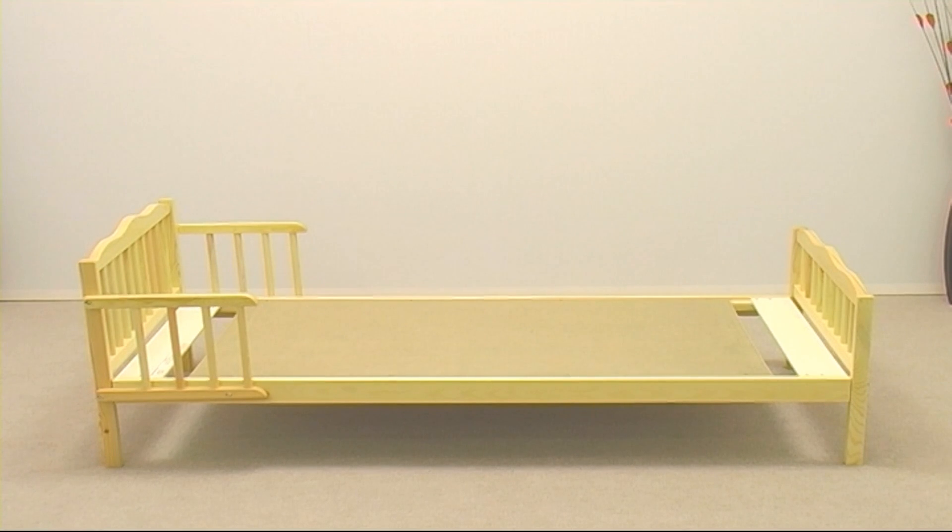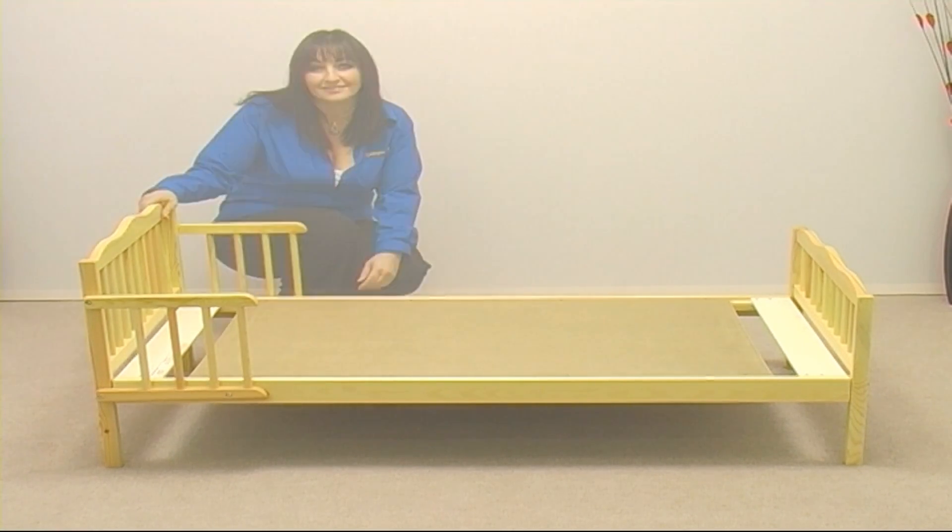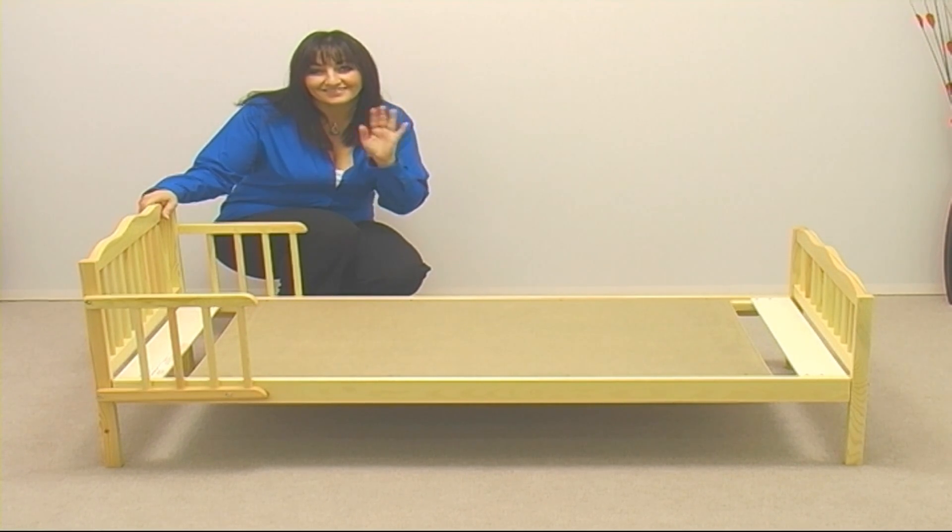Your Saplings junior bed is now ready for its mattress and its little guest. Thank you for watching.